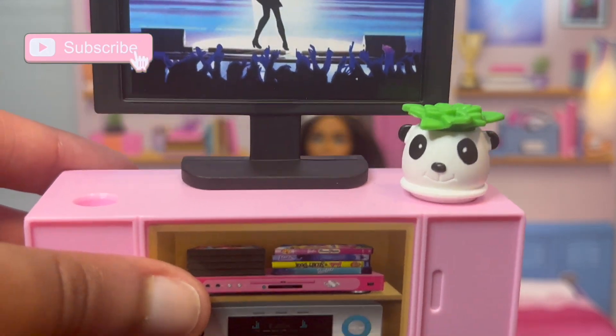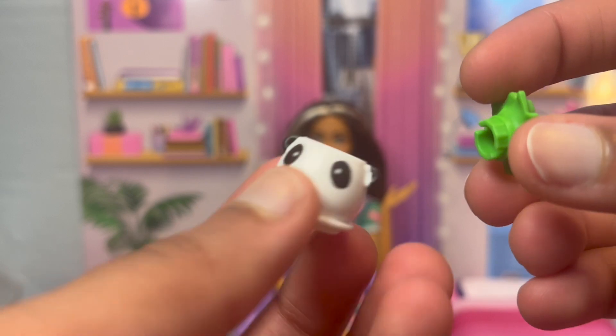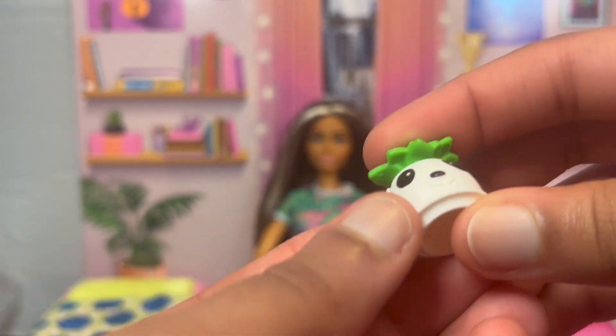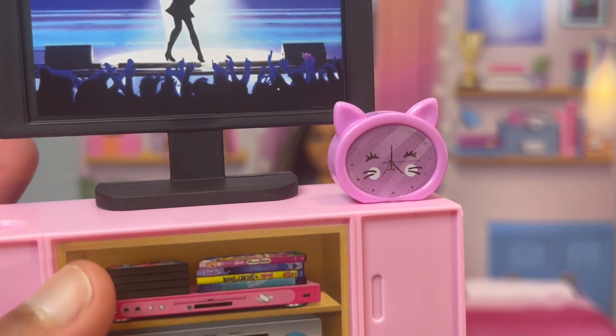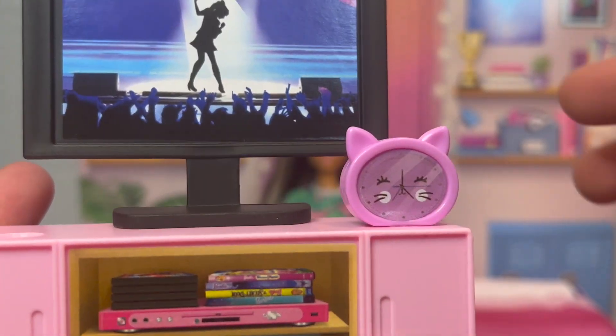It also comes with this little potted plant. Fun fact — the plant bit actually does come out of it, so maybe you could stick something else in it. I'm not sure what else you would put in it, but the option is there. Maybe one day I'll find something else to stick into this cute little planter.